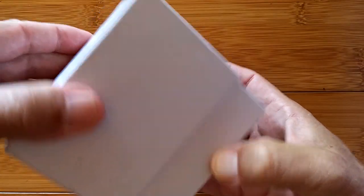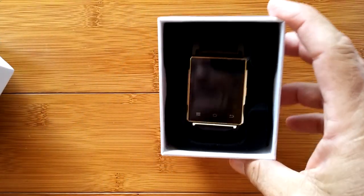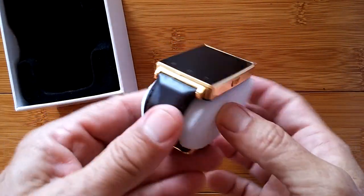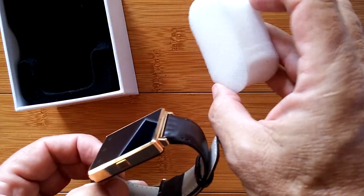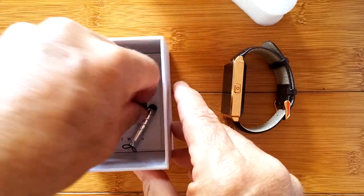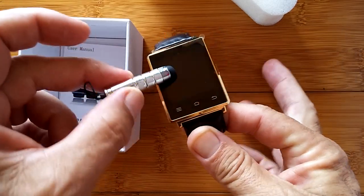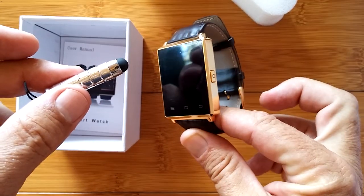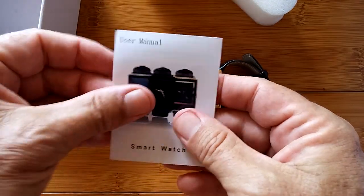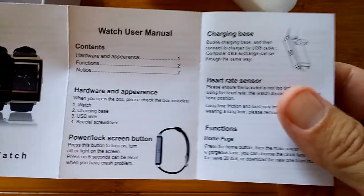Does this look familiar? Have we seen this before? Beautiful in gold. Let's see what else is in the box. A little lipstick tube - remember that one? Have we reviewed this watch already? There's a manual. It says smartwatch.